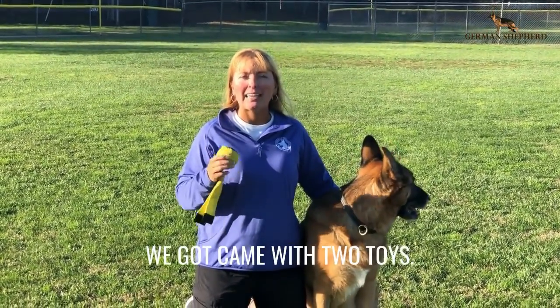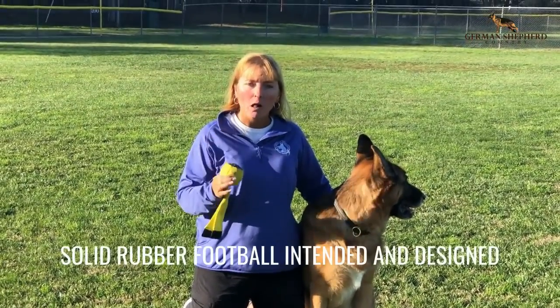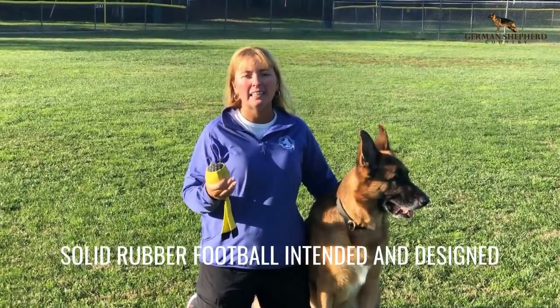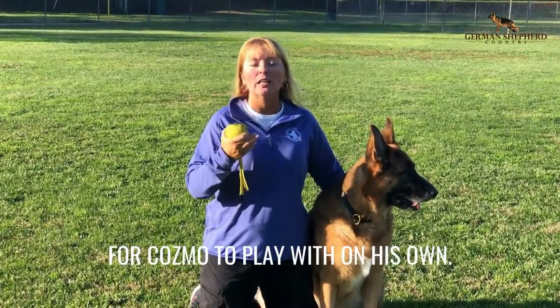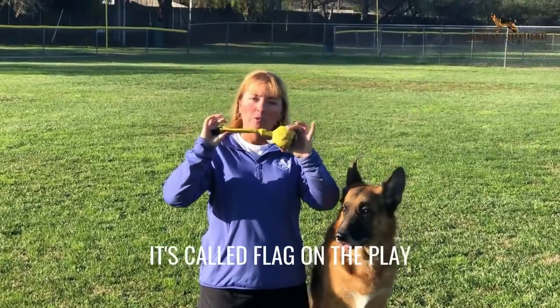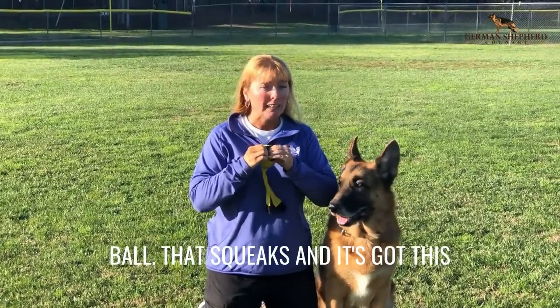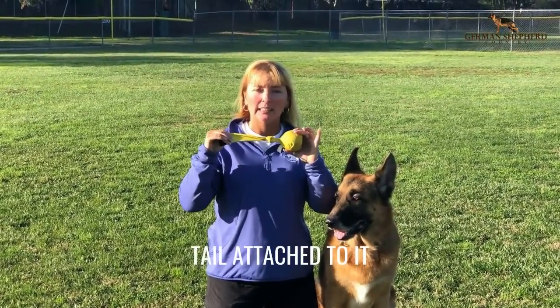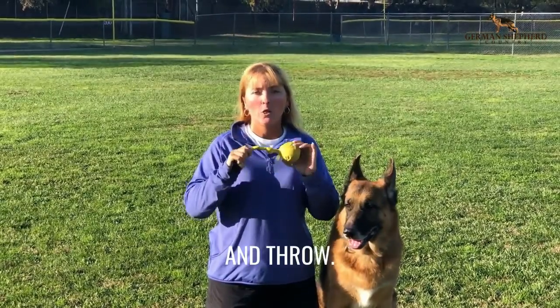The very first box we got came with two toys. The first toy was a hard solid rubber football intended and designed for Cosmo to play with on his own. The second toy was this — it's called Flag on the Play. It's basically a rubber ball that squeaks, and it's got this tail attached to it which makes it easy for me to pull, tug, and throw.